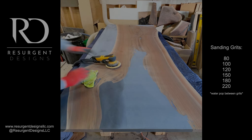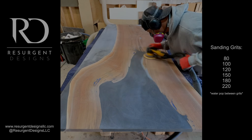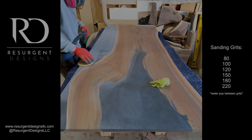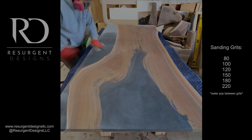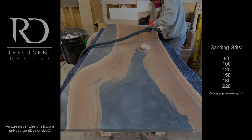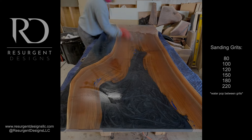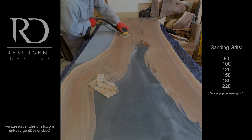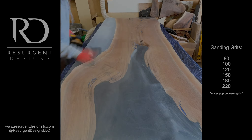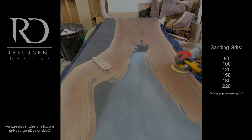Now comes the marathon of sanding, which is probably the most important step because it can really make or break everything. If you don't sand correctly, you won't have a proper finish. I actually have a detailed video of my entire sanding process, but I wanted to show what I did here. This sanding technique — sanding in blocks, wiping away continuously, and blowing off the bottom of the sander — is something I learned from Blacktail Studio. It really changed my sanding technique and finishing.